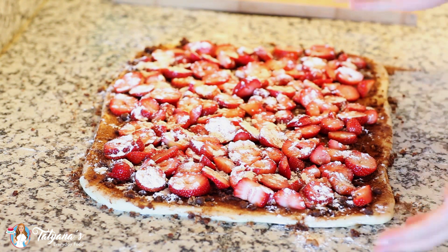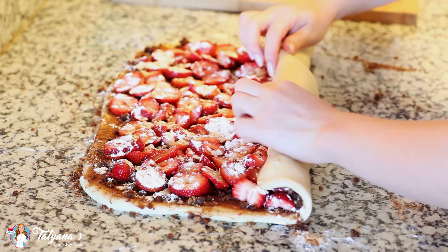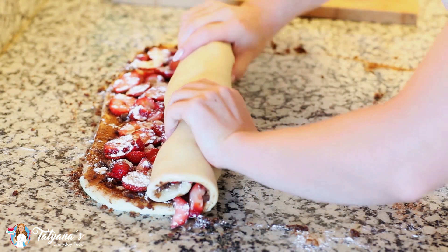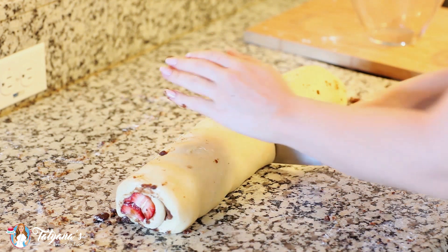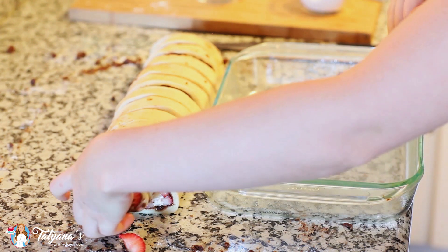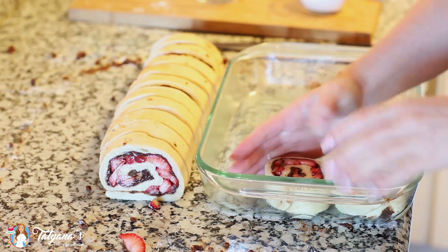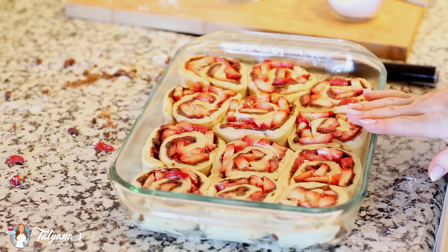Now for the fun part — it's time to roll up our cinnamon rolls. I just start at one end, tuck that dough over the top, and gently roll everything together. Next I'm going to use a sharp knife to section my cinnamon rolls, cutting them in half, and half again. I've sprayed my glass dish with baking spray so the cinnamon rolls don't stick, and now all we have to do is transfer our rolls into the pan. I'll cover the pan again with a clean kitchen towel and allow the rolls to proof for another 45 minutes until doubled in size.